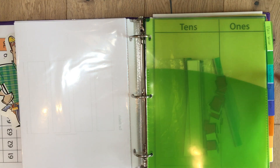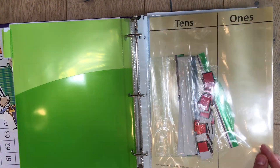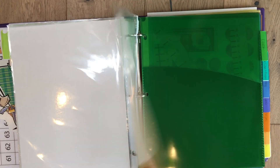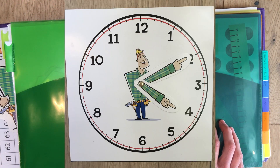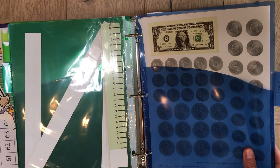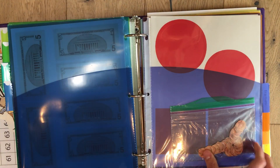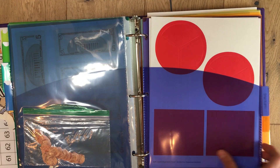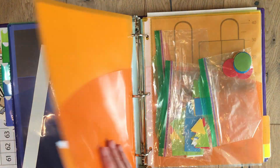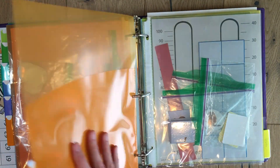I also divide the manipulatives into different tabbed sections in the binder. I have place value — all the place value documents go in there — then the counters, the charts, the clock, some number lines, and some money. We actually have play money so I didn't punch out the printed ones, but I did punch out some pennies. There are fractions but we haven't gotten there yet. And then I have shapes that I've labeled and we're going to start using those as well.